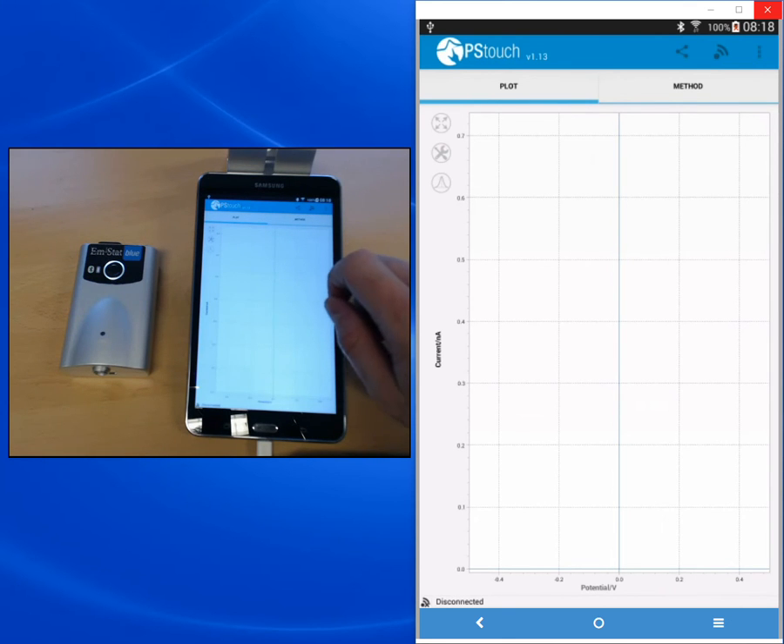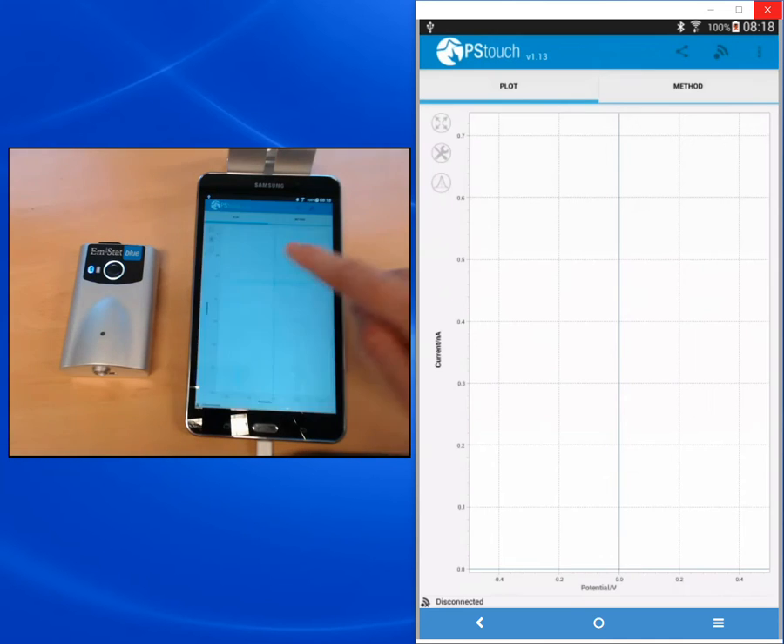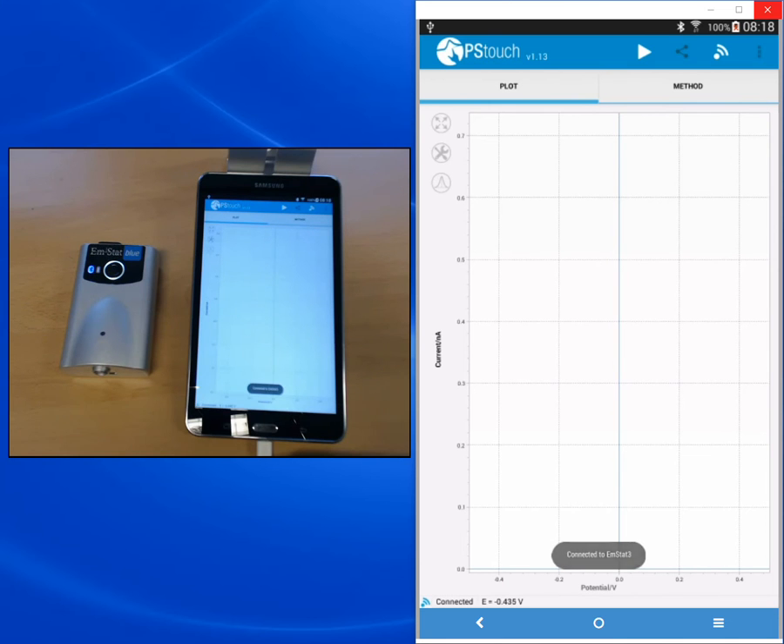Once you tap that button, a list of the paired devices will appear. If your device wasn't paired yet, you can scan for Bluetooth devices, select the correct device from the list, and pair it by using the code 1234. Here the EmStat Blue is already paired with the Galaxy Tab, so I'm just choosing it from the list and the app starts connecting. We are now connected, indicated by the connect button turning white and the connected icon on the bottom left.